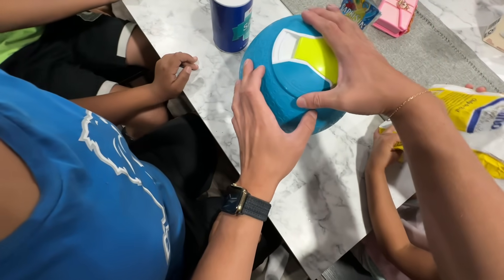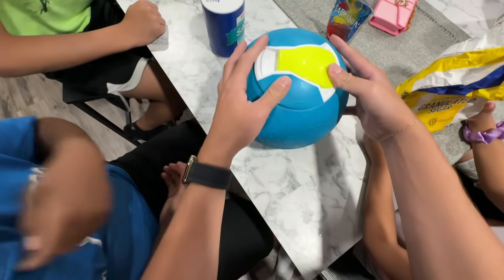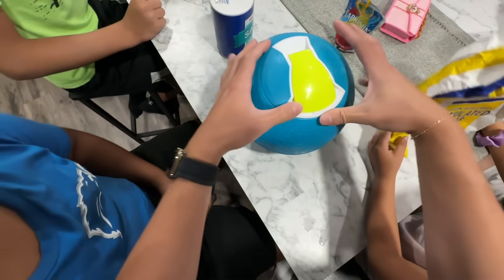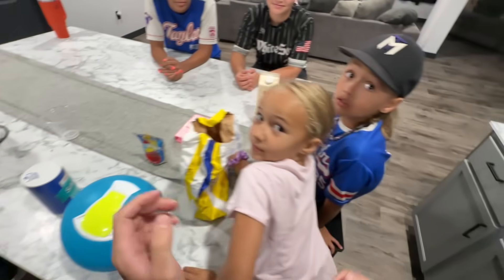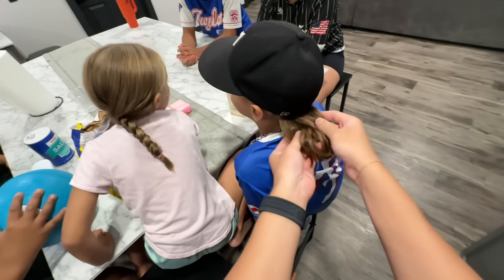Once we have all of our salt and ice in, it's time to screw on the cap, flip it over, and make the side we're gonna eat, which is gonna be the whipped cream and sugar. Make sure you get it on there nice and tight. A lot has changed since our last video of us making ice cream in a ball.